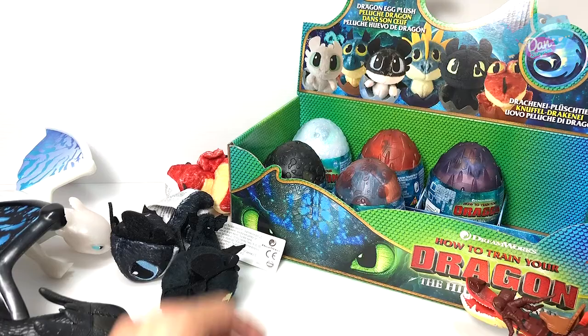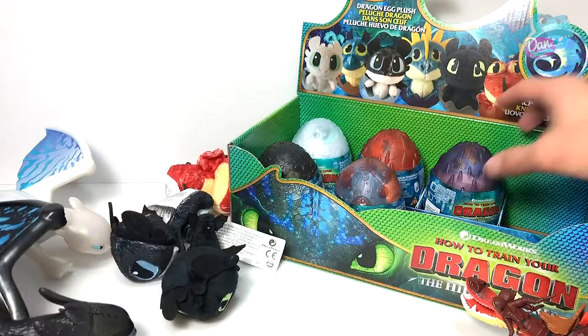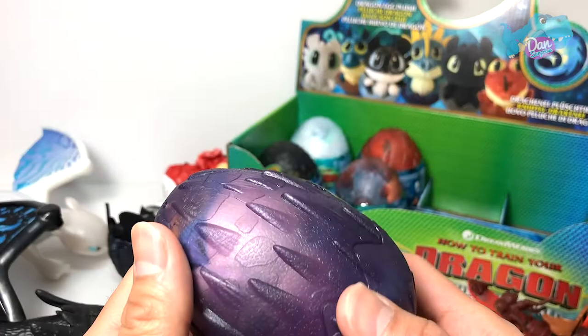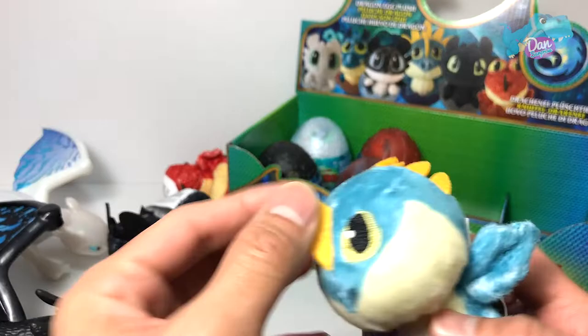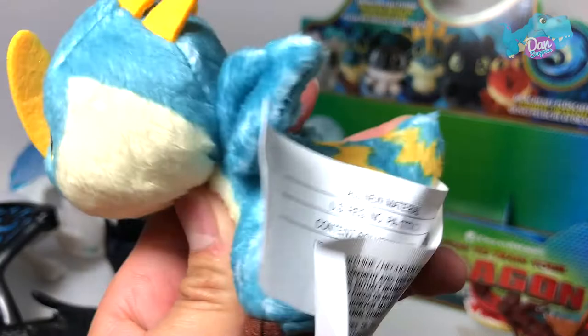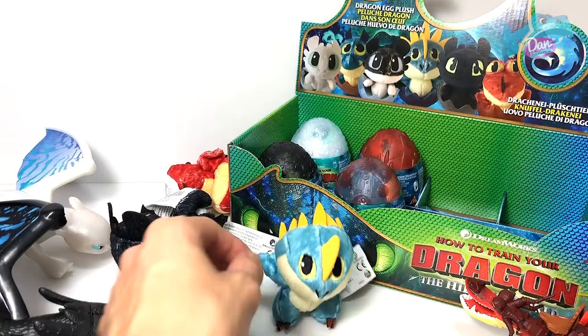Let's open up another egg. This could be Toothless again, but let's get this — Stormfly! Yeah, Stormfly. There you go! Or is this Stormfly's baby? I'm not too sure. So cute — it has a very nice tail. This is a really really nice plush toy. Beautiful, love it. So there's Stormfly, and this egg is amazing.